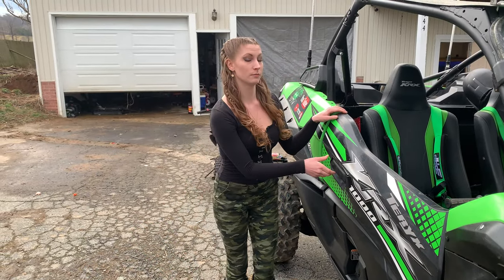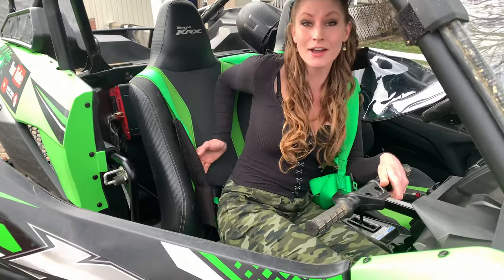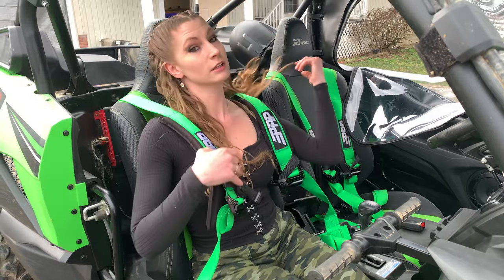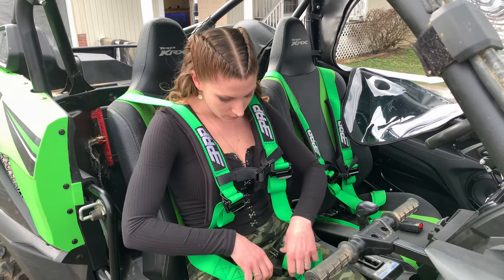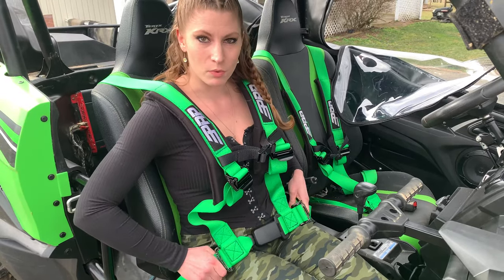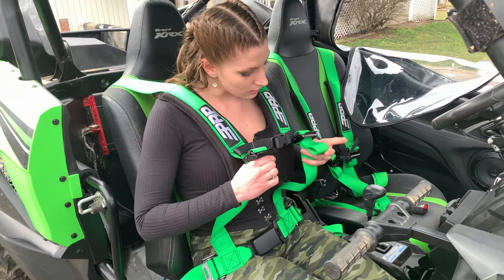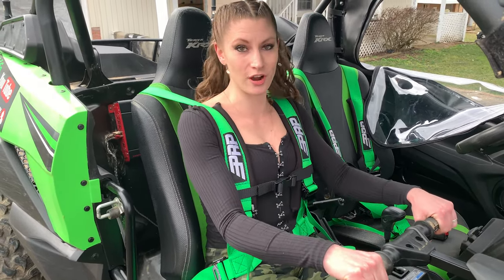Now that we have the new harnesses installed, I'm going to show you how to use them. Make sure they're not twisted, of course. Ladies, make sure you move your hair if it's down because it will get snapped in. So you just want to buckle it in, and tighten the bottom ones first. I've got these quick draws - ease it with one at a time until it's a little tighter, then you can pull them both at the same time, to where it feels comfortable - not too tight, not too loose. Same for the shoulder straps up here with these little loops, tighten it down, and you're strapped in. Can't go nowhere.